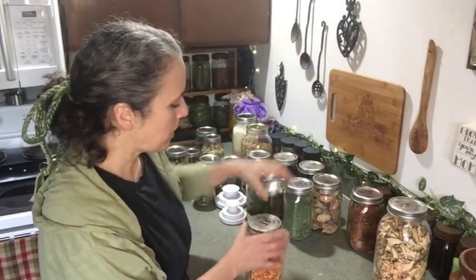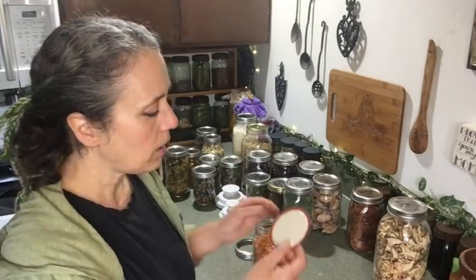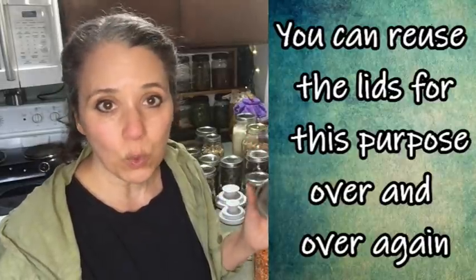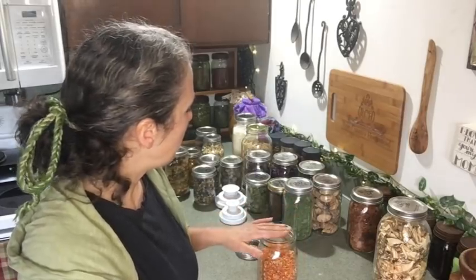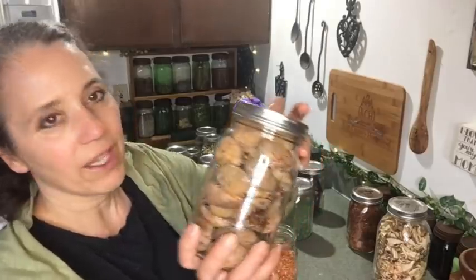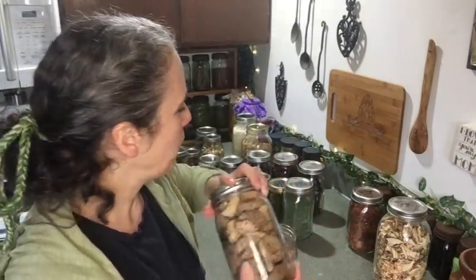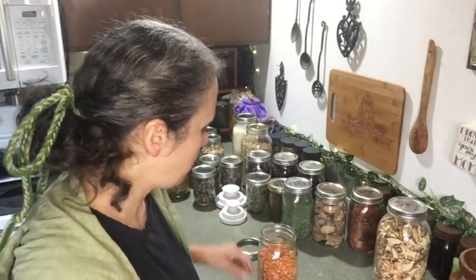Let me go ahead and vacuum seal this jar to show you. First, make sure the rim of your jar and all around the lid is clean. You can recycle lids that you've already used for canning — pressure or water bath — to vacuum seal with; used lids actually tend to work better than brand new ones. Take the proper Food Saver attachment — wide mouth or regular mouth — and slip it down over your jar. Make sure it's on there tight and not pressed against the contents inside.